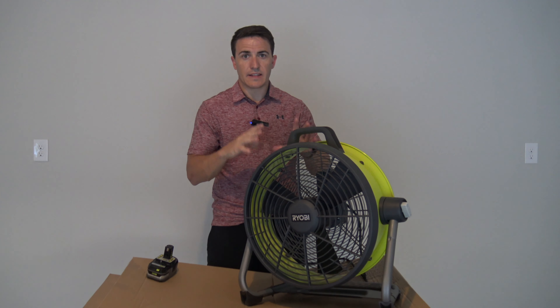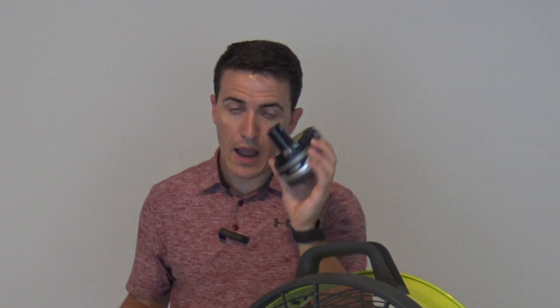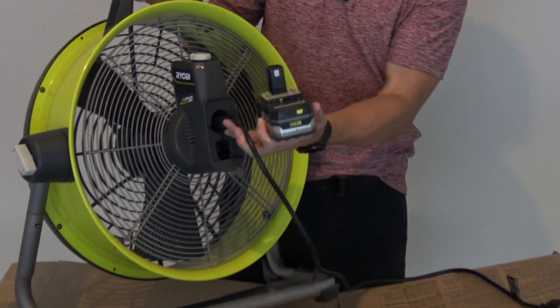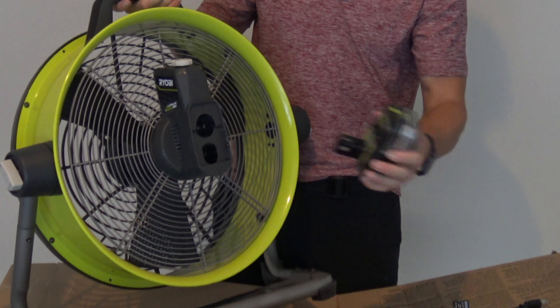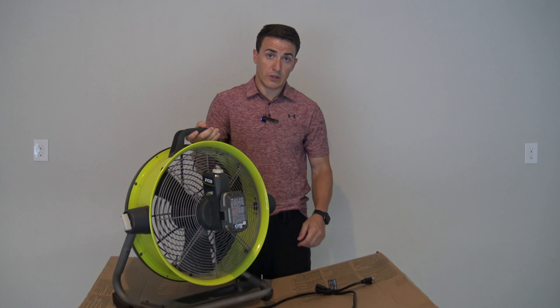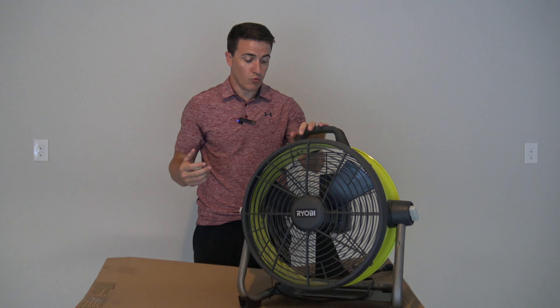The biggest reason that this fan is a step above any of the others is the hybrid ability. In addition to having the power cord adapter, you can take that out, plug in the battery, and now you're good to go.